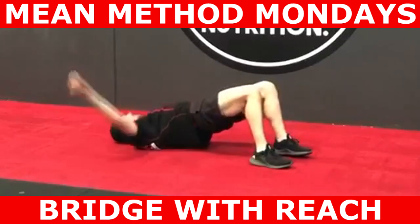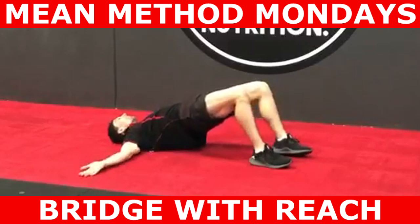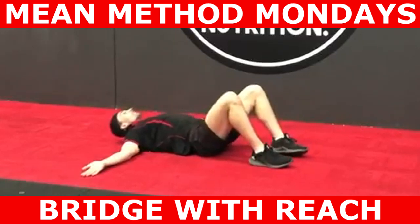Once you've done one side, put your hips back on the ground, reach back over your body and perform the exercise on the other side. During the movement you're trying to mitigate your hips displacing and rotating.